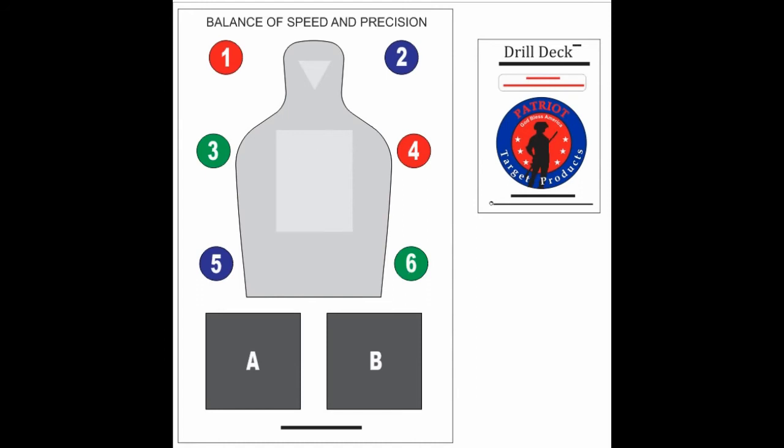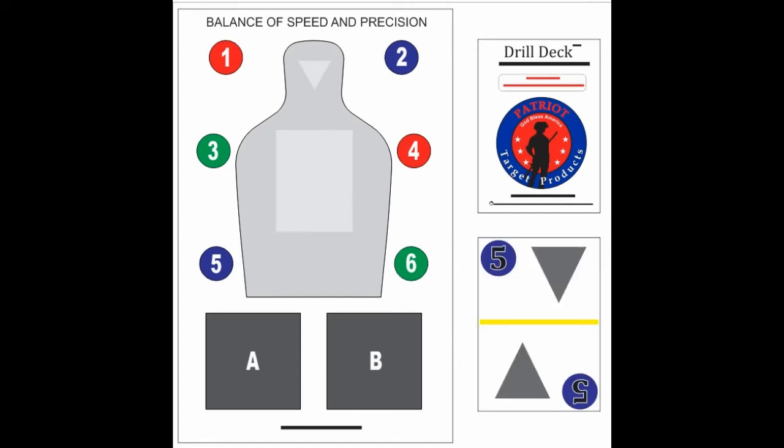You would stay in the red position and flip your next card. In this case, you will move to the yellow position. Put two to five shots in the head and then one shot in the five blue circle. It should look similar to this.